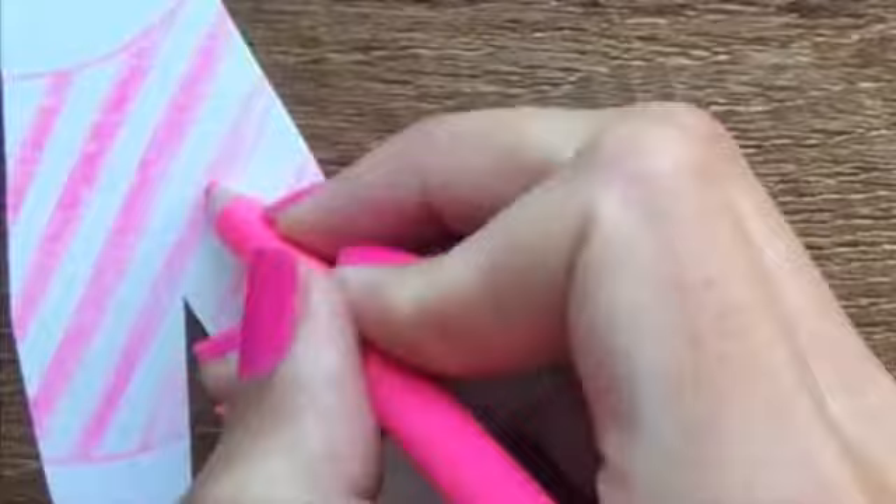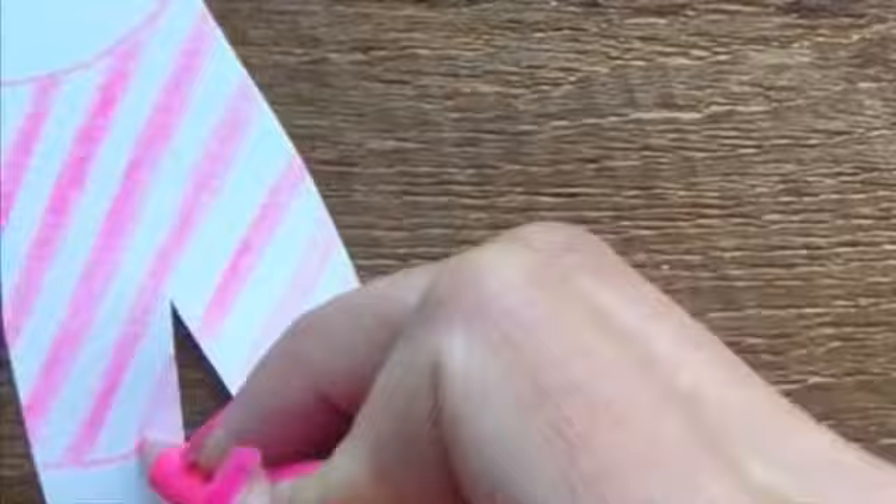Make sure you've sharpened your coloured pencils really well so you can go within the lines if you've drawn a pattern that you want to stay within. Remember, the harder you press, the darker and stronger the colour will be. The softer you press, the softer and lighter the colour will be.